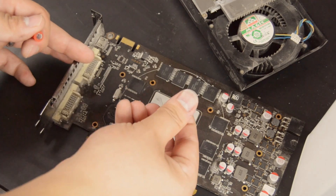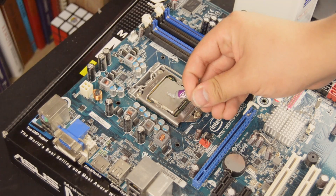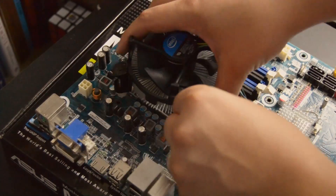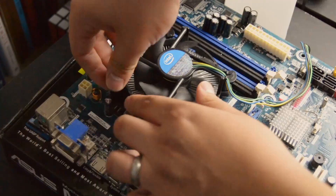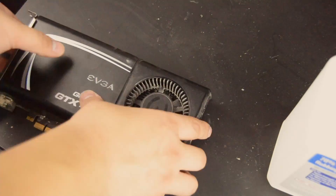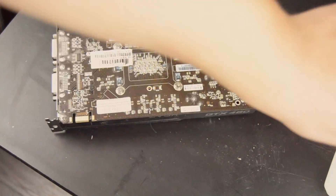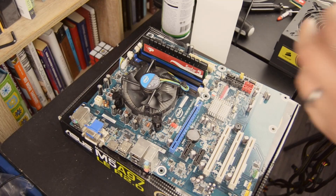When reapplying thermal compound, remember GPUs take more, so be a little generous. For the CPU, just make sure there's enough to cover most, if not all, of the heat spreader. When reattaching the heat sinks, tighten the hardware gradually using a corner-to-corner pattern — this applies to both GPUs and CPUs, and even car wheels when you're putting them on.